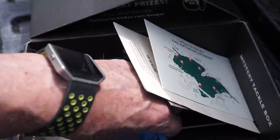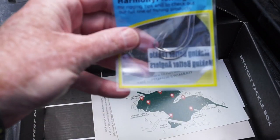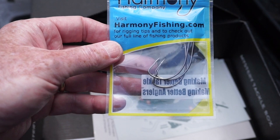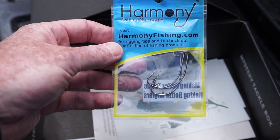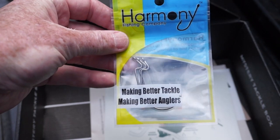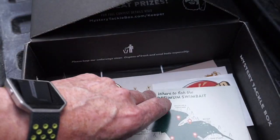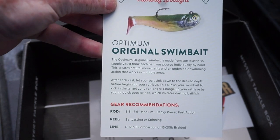The last piece of tackle in the box from Harmony Fishing Company is a bag of hooks — the Razor Series EWG hooks, a three-pack for $1.99. I've gotten these several times in Mystery Tackle Box — I think this is maybe the third or fourth pack — but I use them. These would pair really nicely with those Bruiser Baits Stickworms.